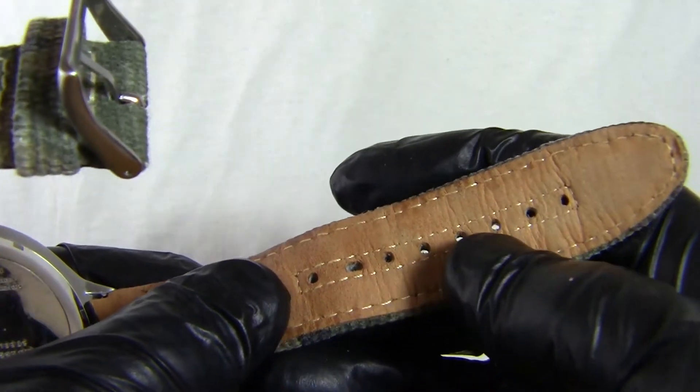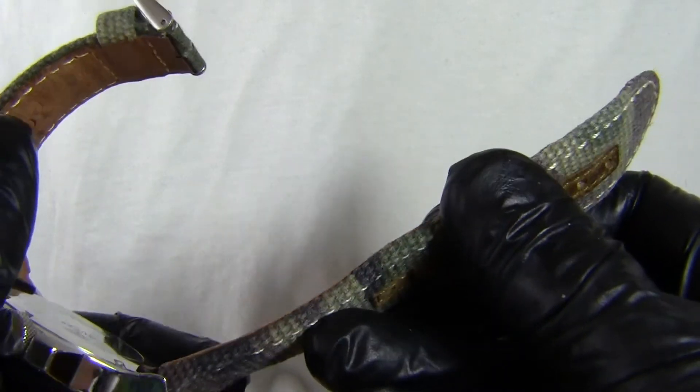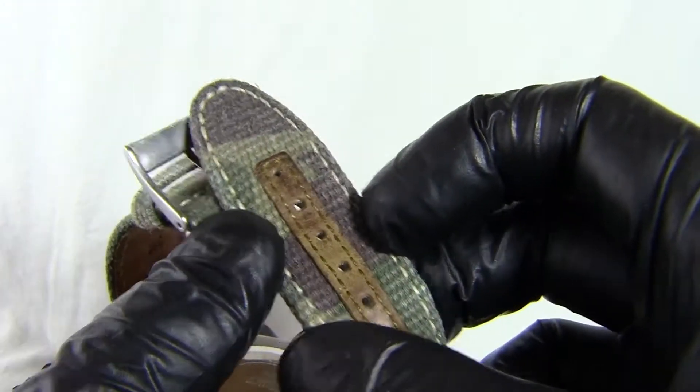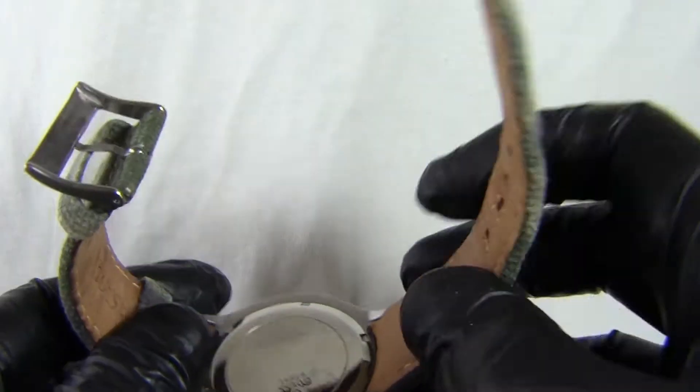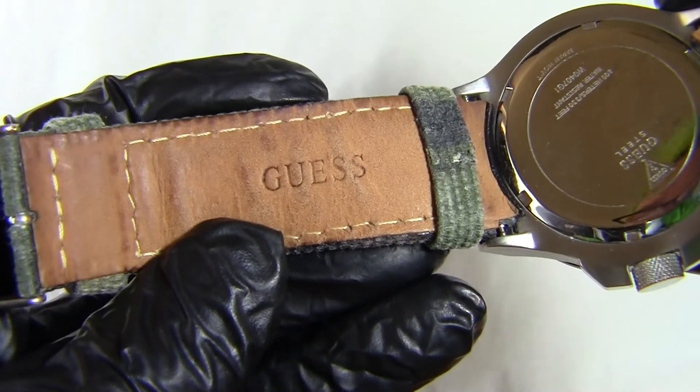As always, you've got a lot of adjustment points on the strap. The other side of the strap is leather, so it's got a very thick canvas with a thin strip of leather. You've got the stitching for where this leather band is on the other side, and of course you've got the Guess logo on this side of the strap.